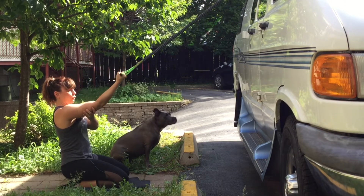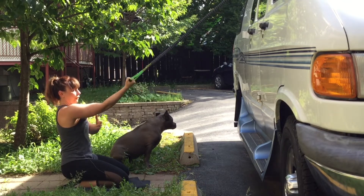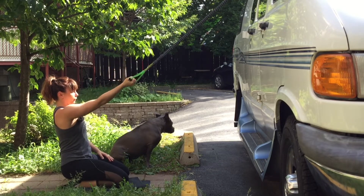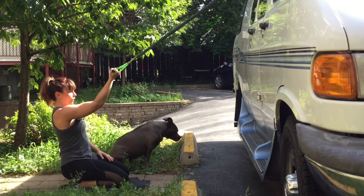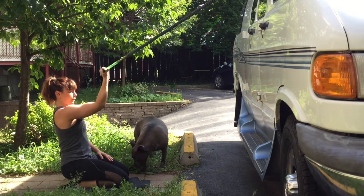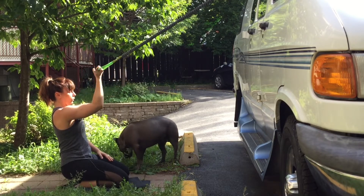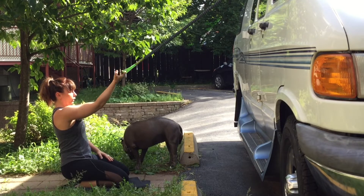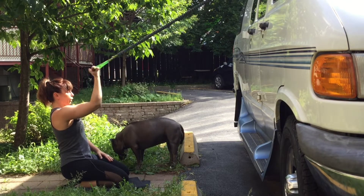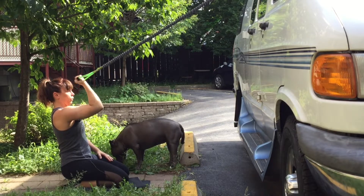Performing 15 bicep curl reps on the first side, stabilizing the arm so it's not moving around. Controlling each rep through the full range of motion.